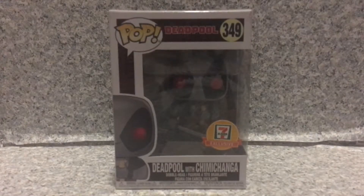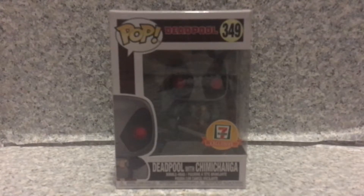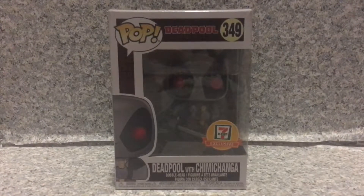Hello, I'm sorry, not DC fans — true believers. This is JR369, welcome back for another brand new video review. Today I'm taking a look at the Pop Deadpool number 349, 7-Eleven exclusive Deadpool with Chimichanga by Funko.